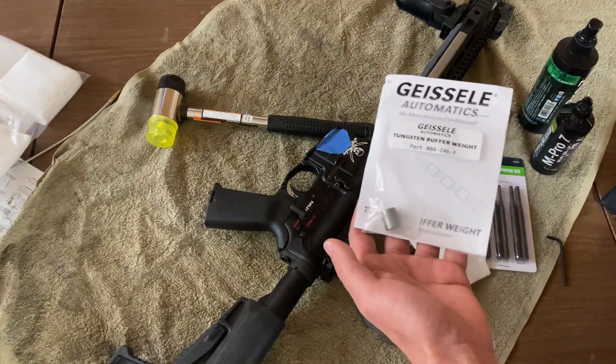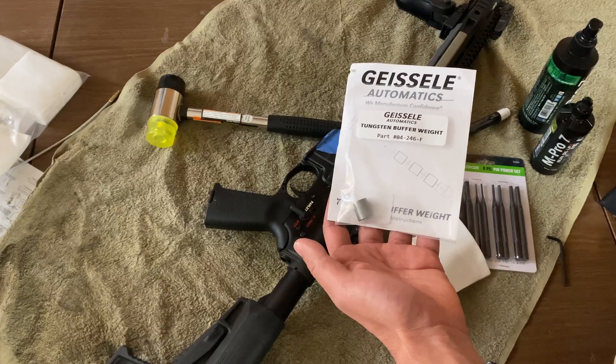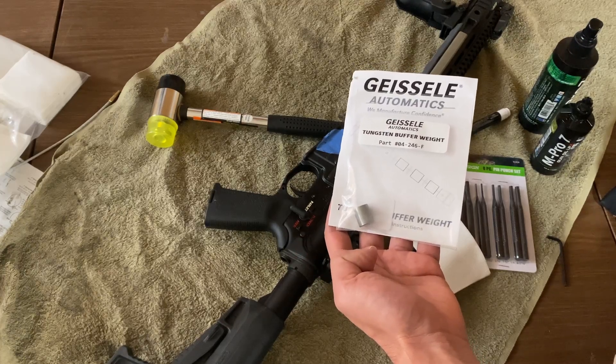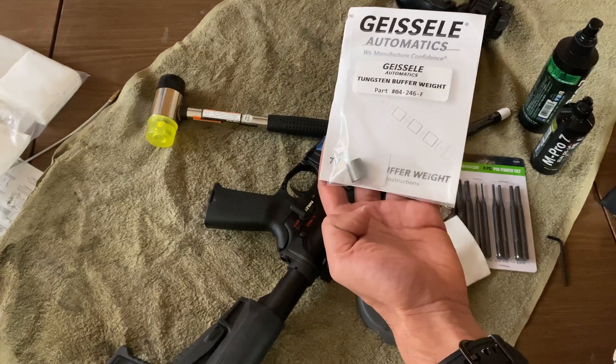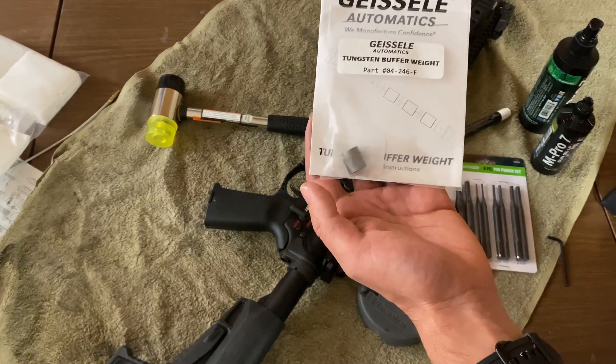Welcome. Today we are going to replace the internal buffer weight of the Geissele Super 42 AR-15 Carbine Buffer System from a default H1 configuration to an H2 configuration using another Geissele tungsten buffer weight.